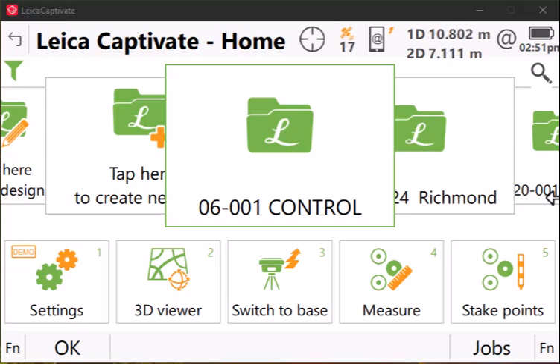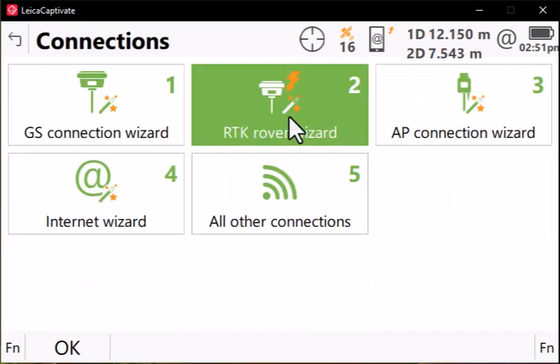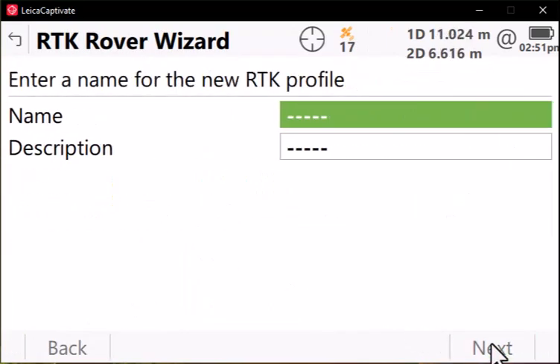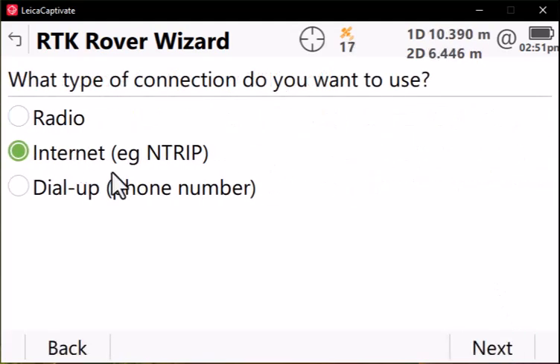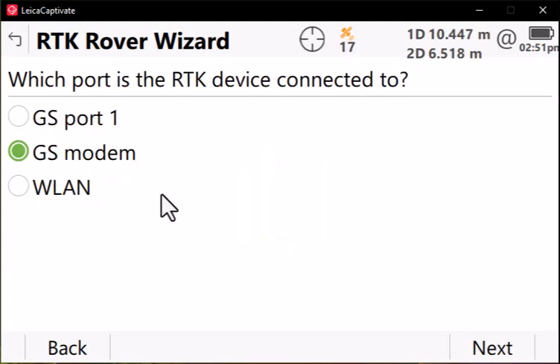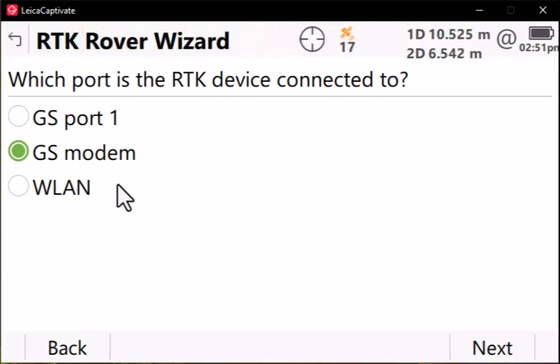Let's create an RTK profile to connect to the internet and then to a real-time network. Go to Settings, Connections, RTK Rover Wizard, and press OK. We'll create a new profile. I like to name these based on the real-time network that I'm connecting to — I'm using Hexagon SmartNet here in Virginia. Press Next. We'll use the internet connection. Press Next. Our internet will be coming through the GS18, so remember you need a SIM card installed with cellular service and your GAT27 antenna connected to the 4G LTE port. Then we select GS Modem.